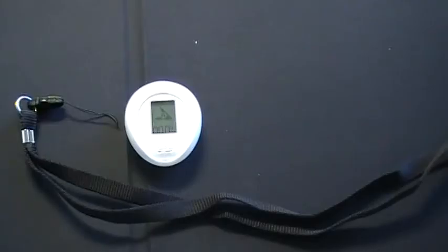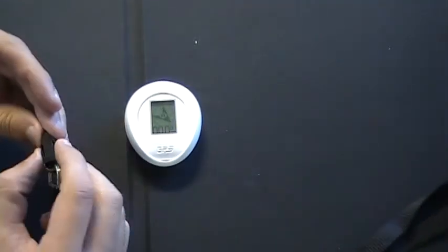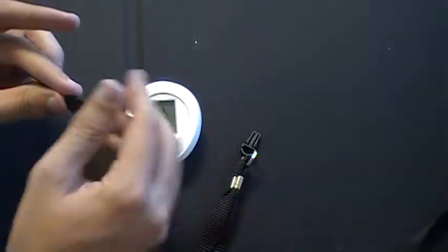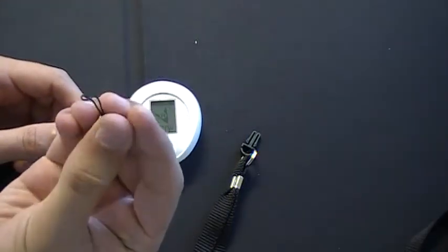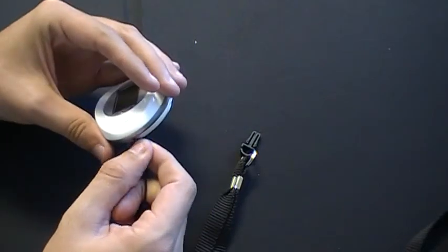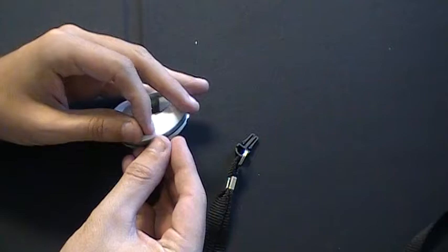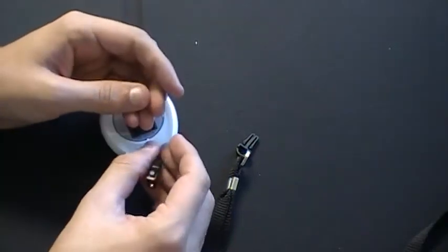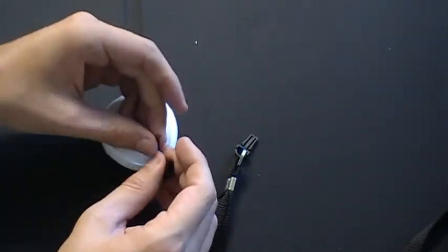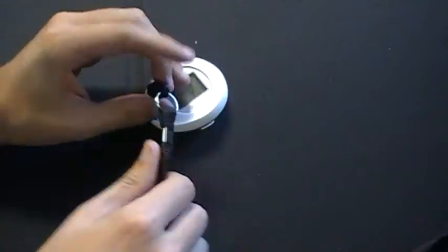To install the lanyard in your GD-102, take the lanyard and unclip it from the main piece. Take the small end of the string and thread it through the lanyard hole in the GD-102. Take the clip end, loop it into that hole, and pull it snug. Clip it back onto the lanyard, and you're done.